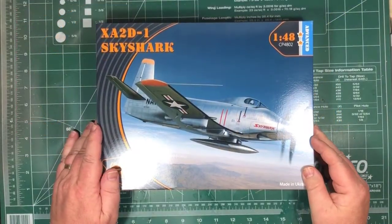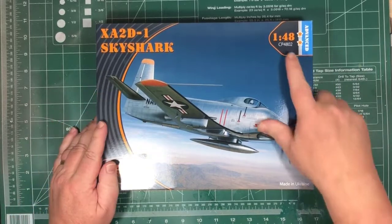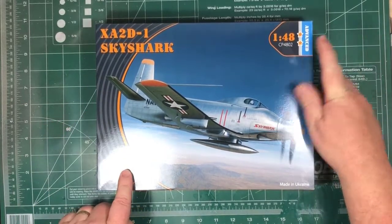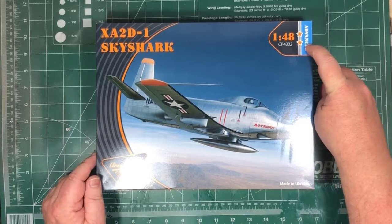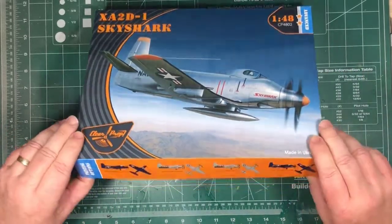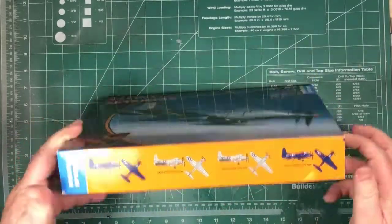Let's see what's inside the box. This is the XA2D-1 Sky Shark, 1/48th scale, CP4802 by Clearprop. This is an advanced kit, so basically there's goodies inside — photo etch, resin, that sort of stuff. Looks like there's four decal options.